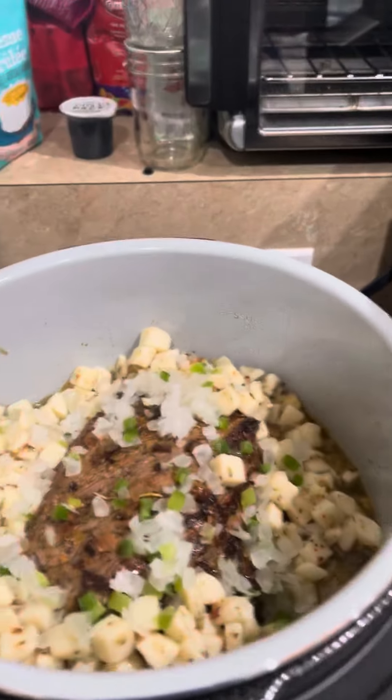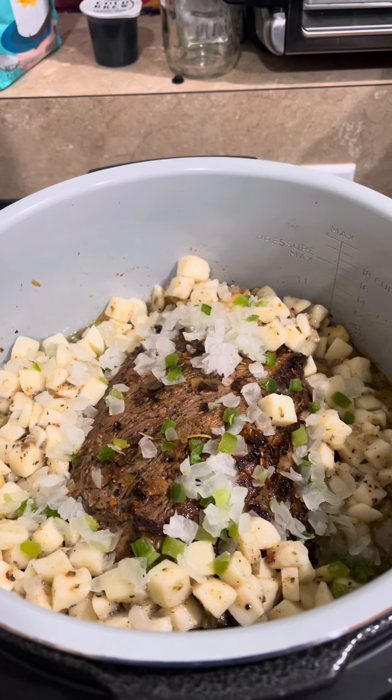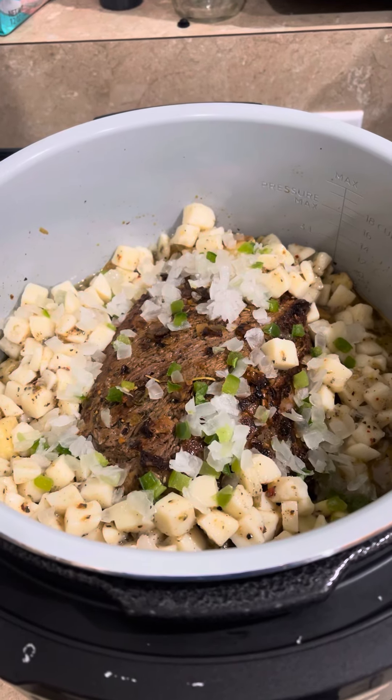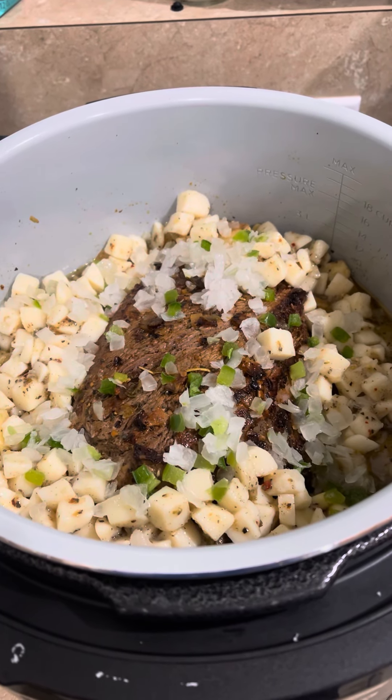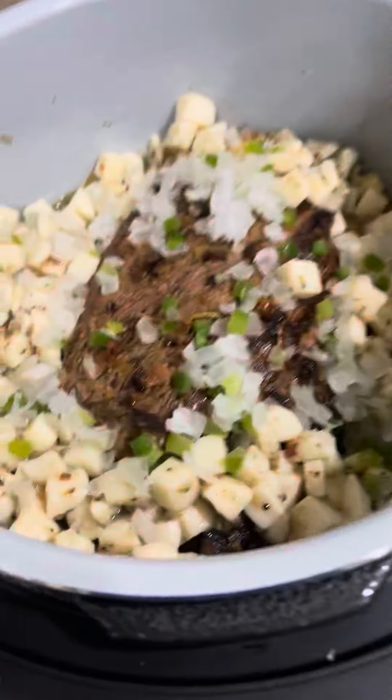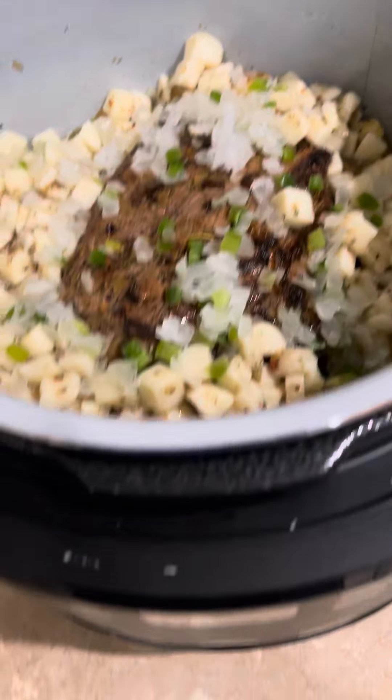I have my chuck roast and potatoes, green peppers, and onions already in the pot. I seared my chuck roast on all sides using the sear sauté function, and I put in one and a half cups of beef broth.